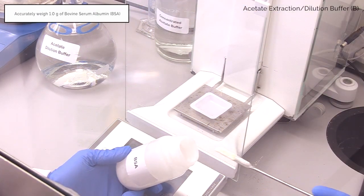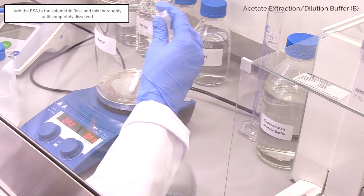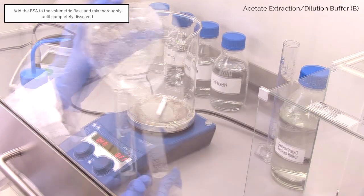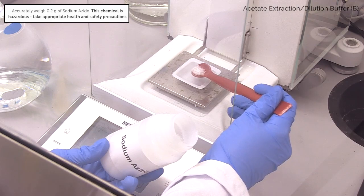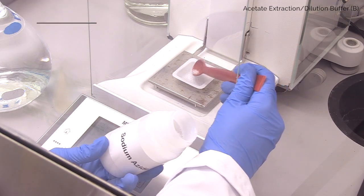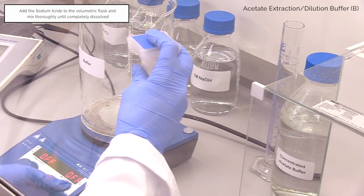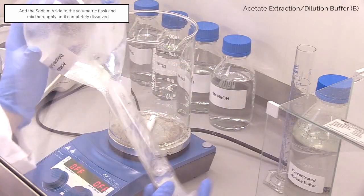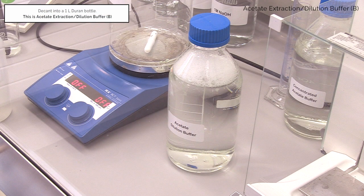Weigh out 1 gram of BSA and add to the volumetric flask. Invert to dissolve. Weigh out 0.2 grams of sodium azide and add to the volumetric flask. Invert to dissolve. Decant into a 1 litre Duran bottle. This is acetate extraction or dilution buffer B.